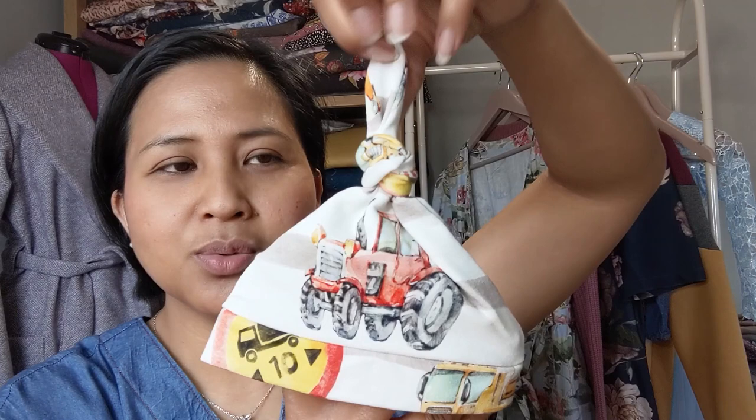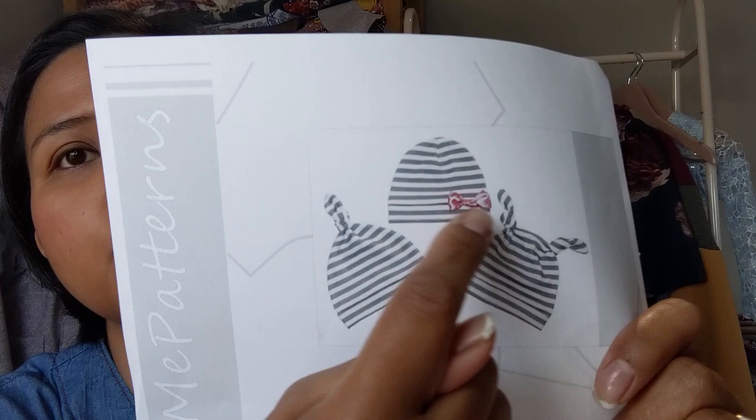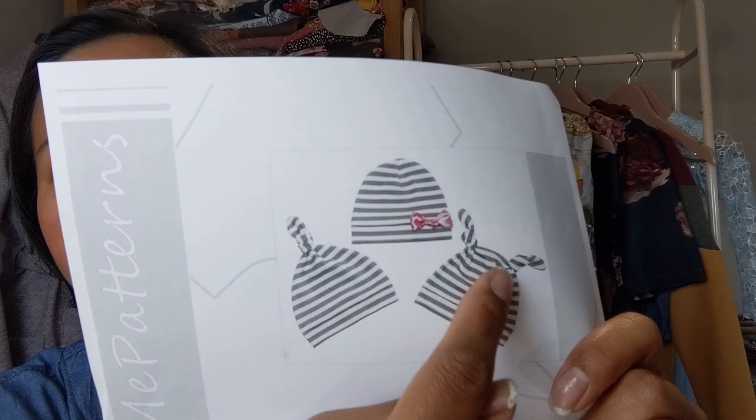I also made a matching little hat with a single knot at the top — that pattern is from Etsy, made by Me Patterns, a baby hat set. You can do a normal cross seam, single knot, or double knot. I went for the single knot because with a double knot the baby's movements can make it go sideways, whereas the single knot always stays in the middle. It took about 10 minutes from cutting to sewing — very quick.